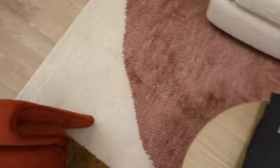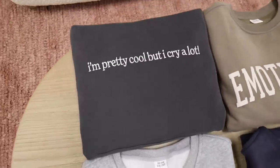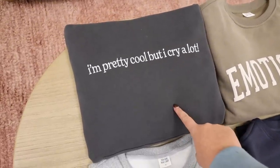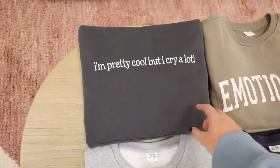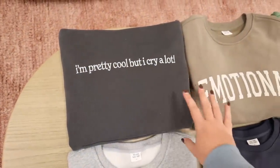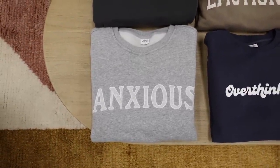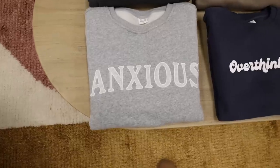My family and I just got done taking pictures in the park for the new launch, and I wanted to show you exactly what's going to be in it. Starting off, we've got the 'I'm pretty cool but I cry a lot' in black, with 'wiped tears here' written on the inner sleeve. I went with a washed black — more of a charcoal than a pitch black — and I'm much more obsessed with it than the last version. Then going down to the 'Anxious' in gray: I kept a very neutral palette, brought this back in gray, and the sleeve says 'this too shall pass.' The letters are actually stitched on in an appliqué design with a lighter heathered gray look.